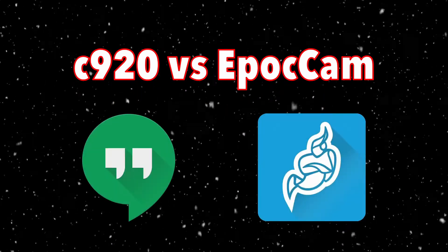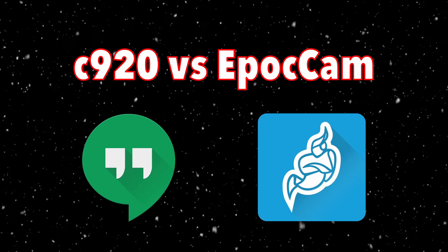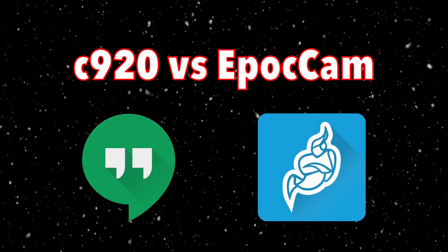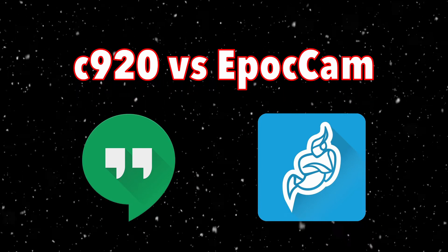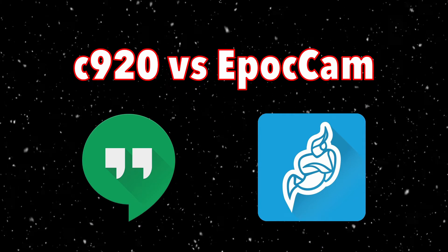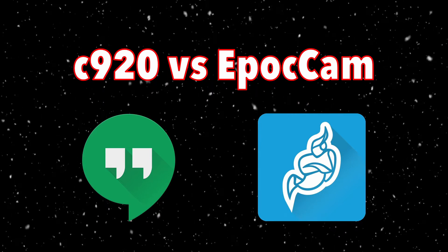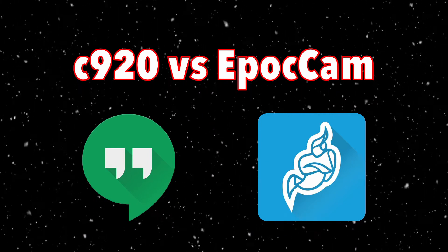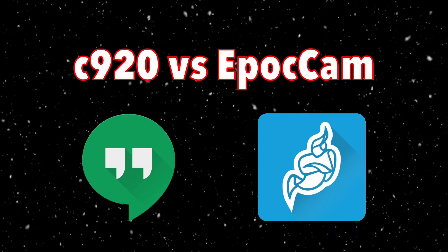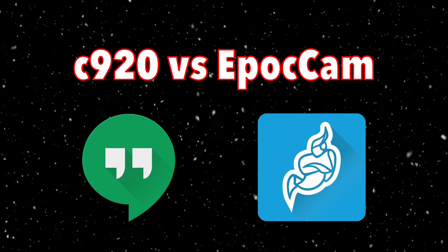We're going to compare the C920 to EpochCam straight up, looking at two environments: Google Hangouts, which is what the majority of people use to play Dice Masters online, and Jitsi. We figured because those are kind of the big two, we'd take a look at both cameras in both environments — see how they look, how they function, and go from there.